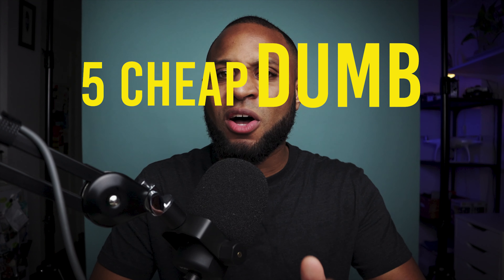Anyway, the holiday season has just started, so there's still time to buy something for a filmmaker or yourself if you're a filmmaker. In this video, I'm going to give you five examples of cheap, dumb holiday gifts that every filmmaker needs. They're cheap and they're dumb, but you need them.